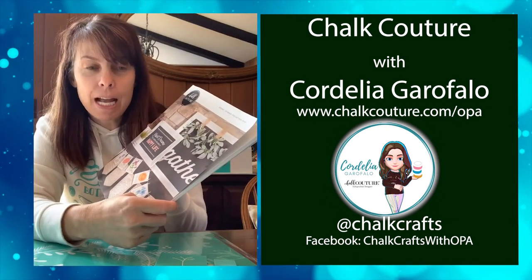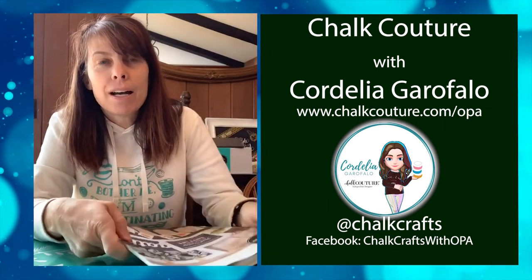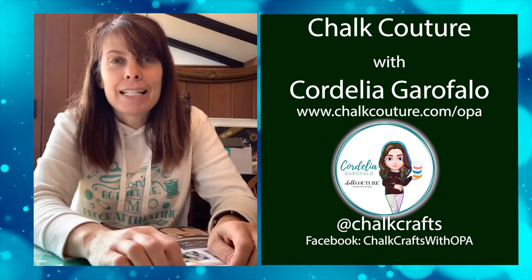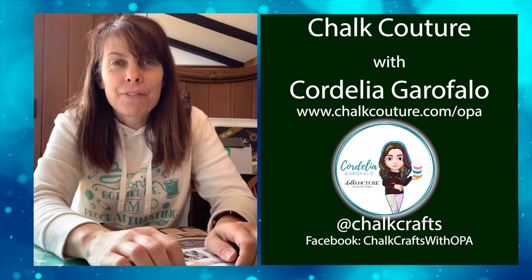Beach themes, holidays, all different kinds of fun things. If you want to check out my Instagram, it's chalk crafts, and my Facebook is chalk crafts with OPA. I'd love for you to contact me if you have any questions or would like to get started doing your own crafts at home. Thanks for watching!